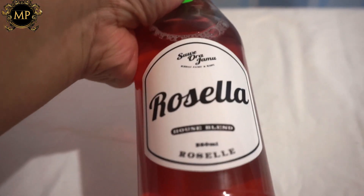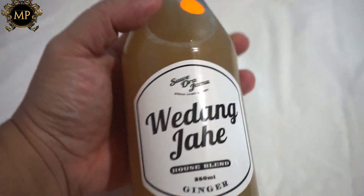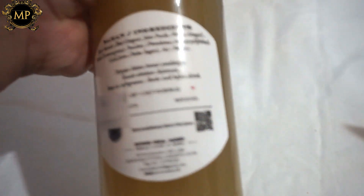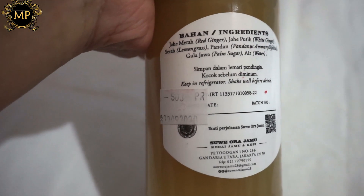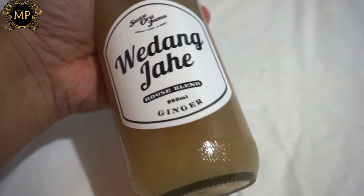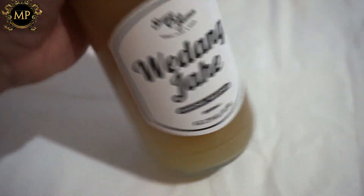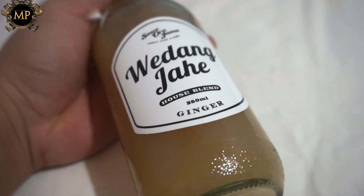Bagus banget! Dan ada juga wedang jahe. Pasti kalian kenal dong dengan wedang jahe ini. Wedang jahe ingredientnya ada jahe merah, jahe putih, serai, pandan, dan juga gula jawa dan air. Ini juga salah satu minuman favorit gue karena rasanya enak dan seger banget. Dan ini cocok banget buat menambah sirkulasi darah di badan kita.